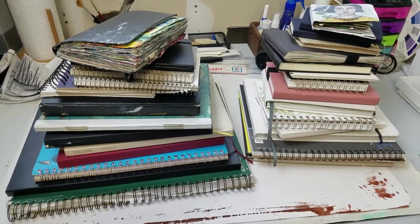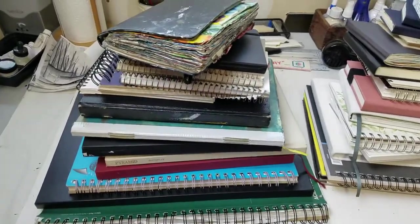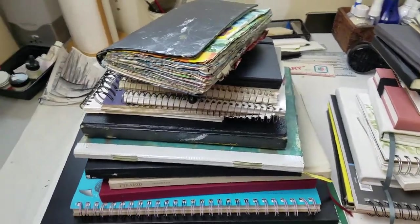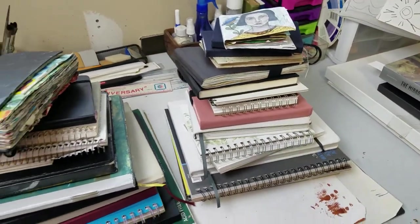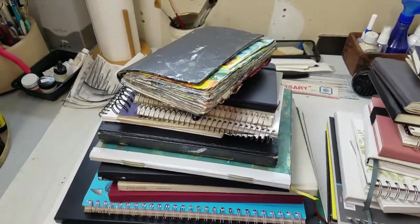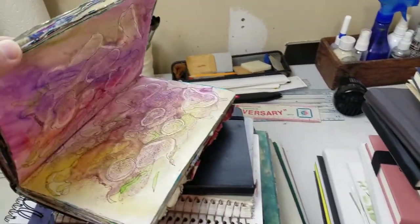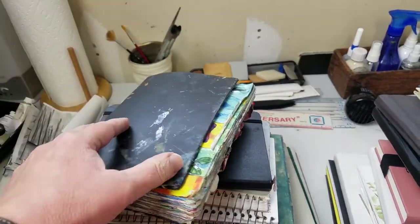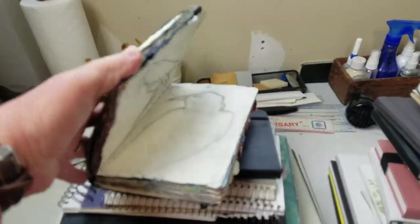Hello creatives. This is a couple of stacks of some of my art journals. I had promised another flip through, and I thought I would show you what some of my collection is like. This is actually my oldest — this goes back to 2000, I think.